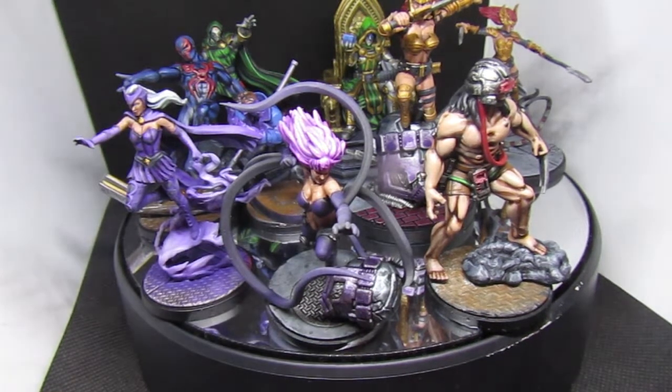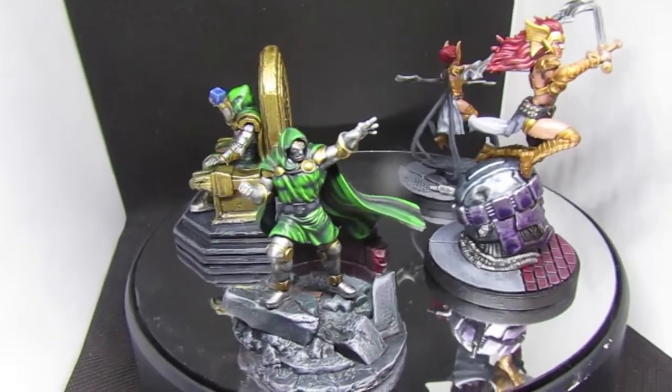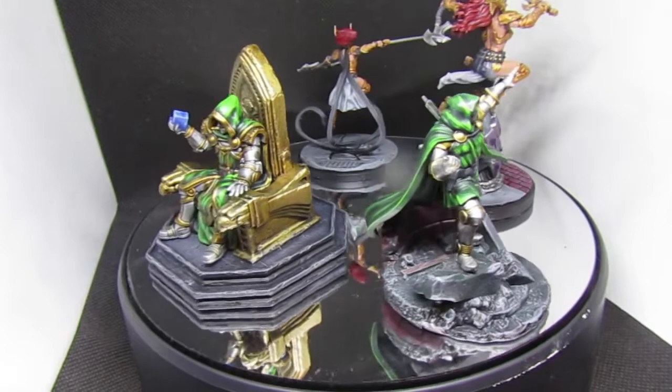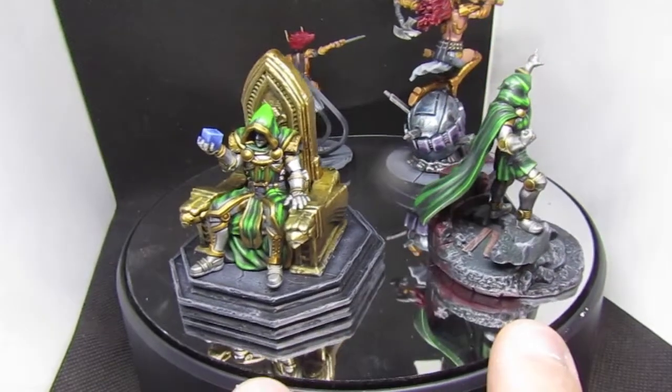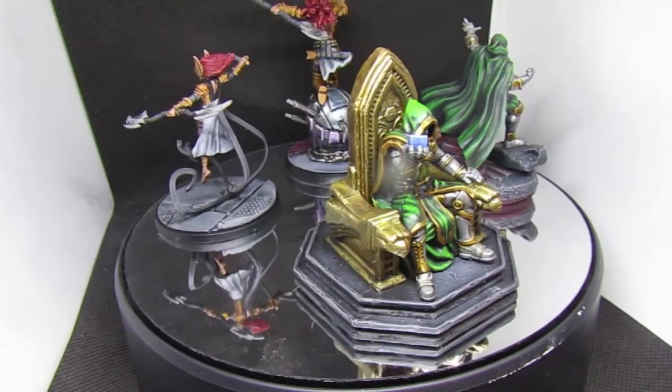I'm going to throw some on the turntable and we'll have a look. So what we have here are the two versions of Dr. Doom and the two versions of the Valkyrie model. These two versions of Dr. Doom are 3D printed — one is standing on rocks, the other is sitting on a throne with the Tesseract.